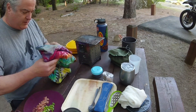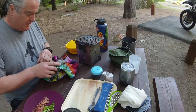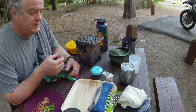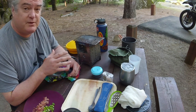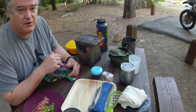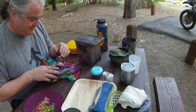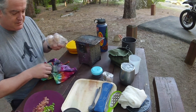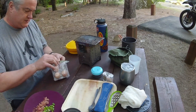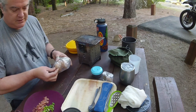We know somebody who has chickens, so I always try to get really fresh eggs. The eggs you get in the grocery store are probably already two weeks old by that time. Since we're not going to be refrigerating them, fresh eggs will last for a few days unrefrigerated. I try to get them as fresh as possible, like the day before I go. I carefully wrapped them up — looks like they totally made the trip.